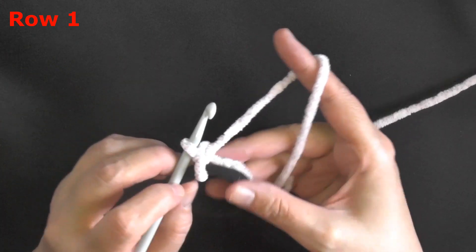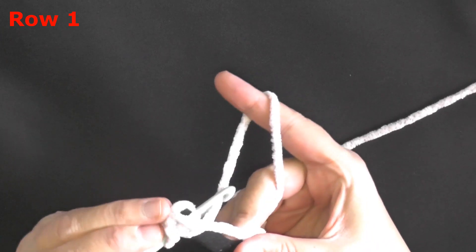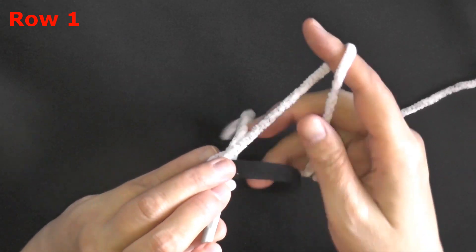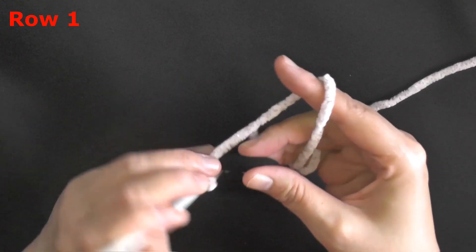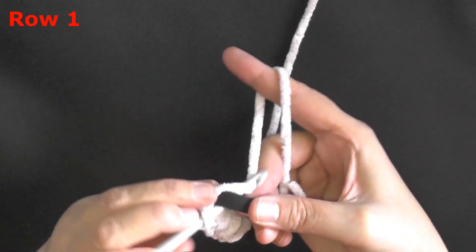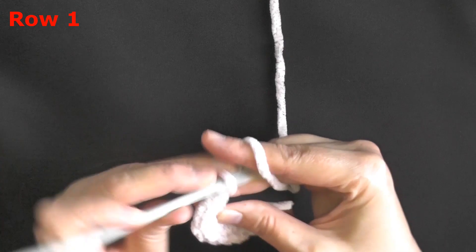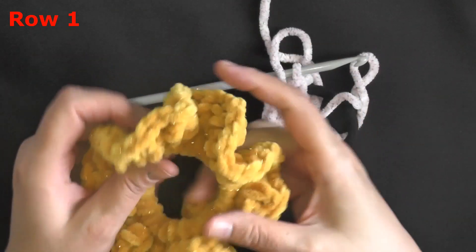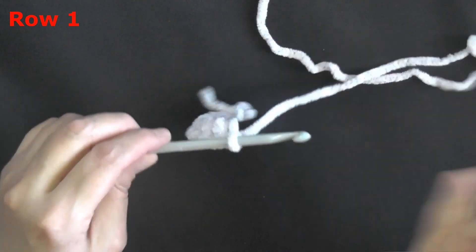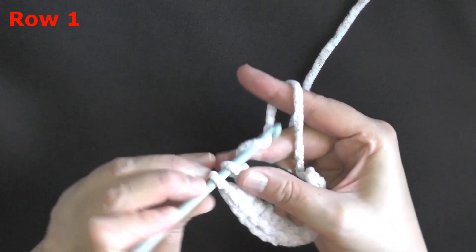Don't pull it through just the loop — yarn over and pull through both loops to make your first single crochet. That's how you attach to the rubber band. Now grab your tail and work over it. Insert your hook through the rubber band, pull up a loop, yarn over and pull through. Keep working over your tail. I like to do 24 to 28 single crochets — however many it takes to cover the rubber band. I'll aim for 24 with this six millimeter hook.